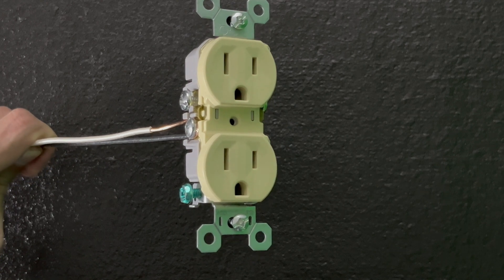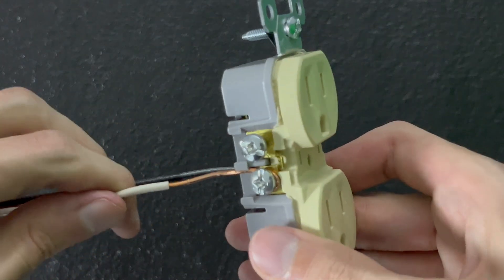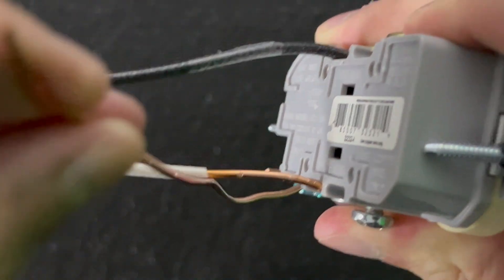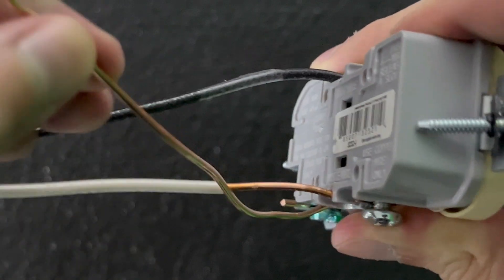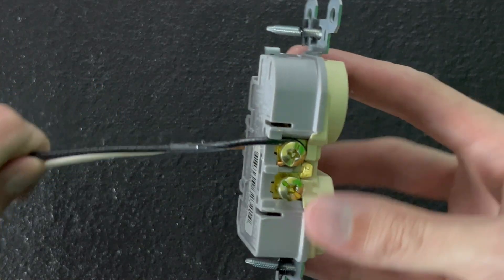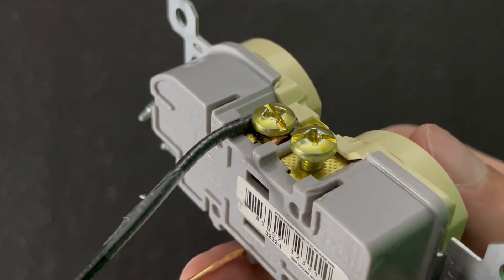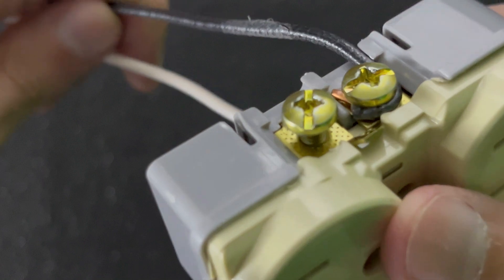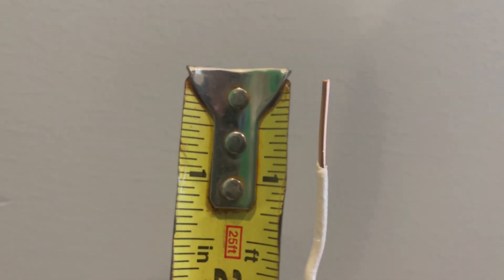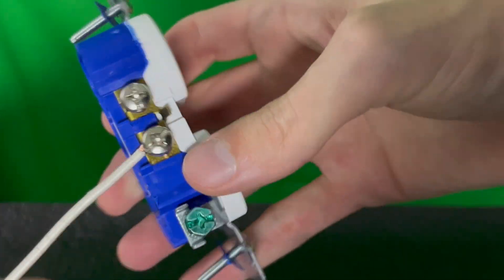The next mistake is stripping off the wrong amount of insulation. There are two parts to this. Stripping off too much leaves metal exposed, which increases the risk of a wire touching something inside the box it's not supposed to — and it could short out. Meanwhile, stripping off too little, you have the opposite problem; the hook doesn't have enough insulation stripped off and the screw is hardly touching the metal. The correct amount to strip off is approximately three-fourths of an inch — the perfect length for wrapping a hook around the screw.